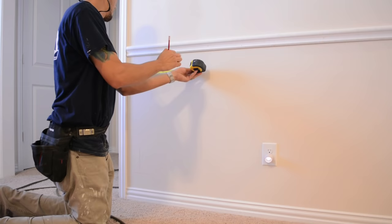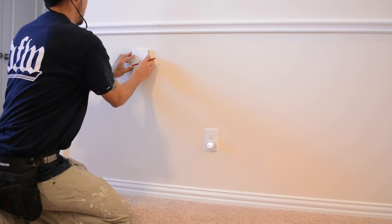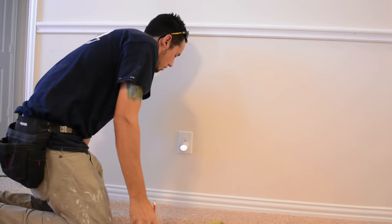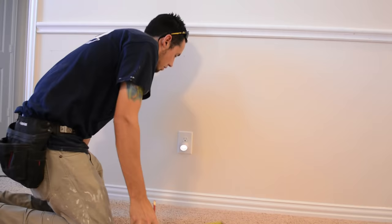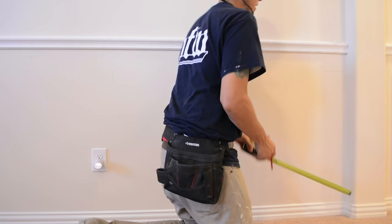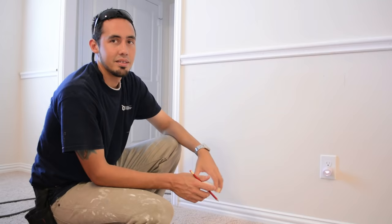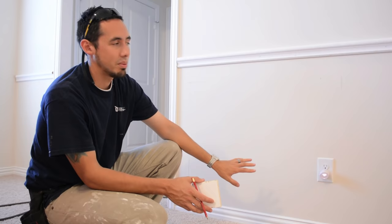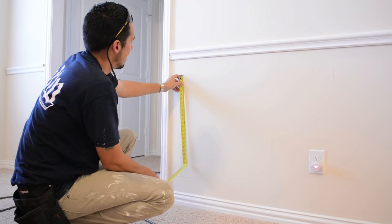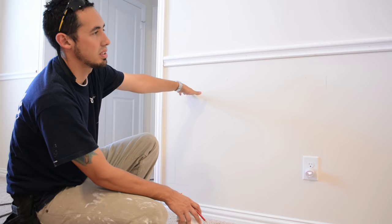Starting here, I'll step off 14 inches at a time with a pencil line, all the way down the line. The last one should confirm how accurate it is — and we're good to go. Now that I know the layout works, I'll take a measurement from the top reference line to the bottom line, which gives me 26 inches. So each panel is 26 inches high and 14 inches wide — that's what each panel is going to be.